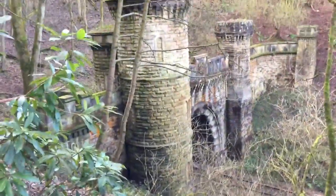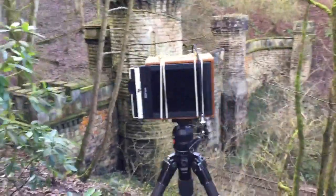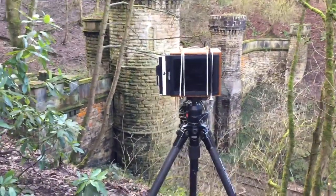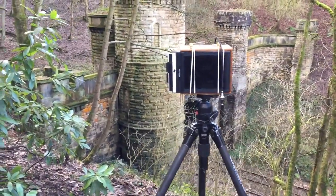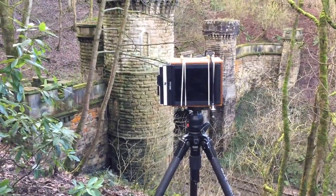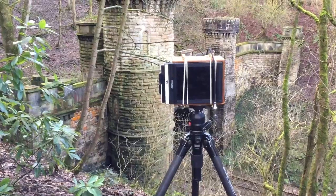Because I'm in a deep ravine and not getting a lot of sunlight, it means I'm having to use quite a long exposure. I'm using Ilford FP4 and I've calculated the exposure, including reciprocity failure, to be around 38 to 40 minutes.